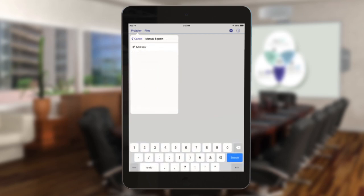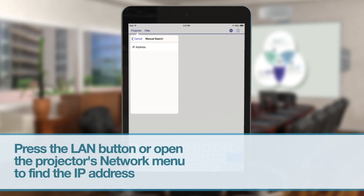Enter your projector's IP address in the IP address field. If you don't know the IP address, you can find the information in your projector's network menu or by pressing the LAN button on your projector's remote control.